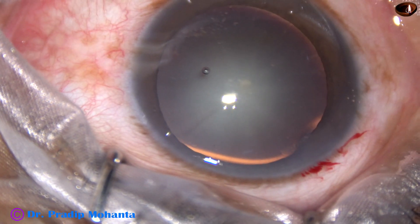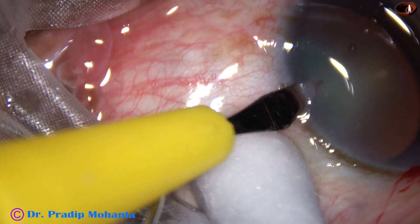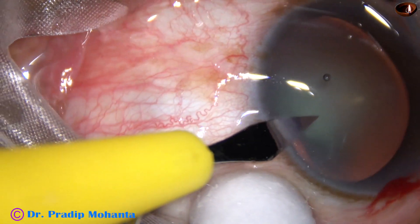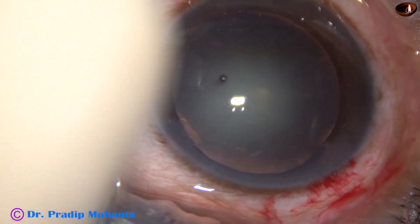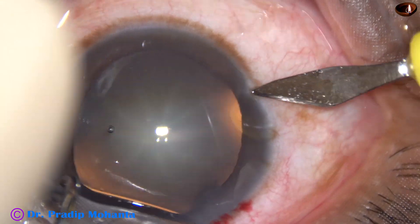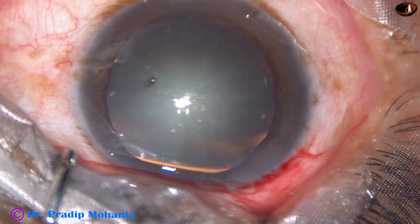A side port is made on the left side of the main incision, about 3 clock hours away. And another side port is made on the right side of the main incision, about 2.5 clock hours away.